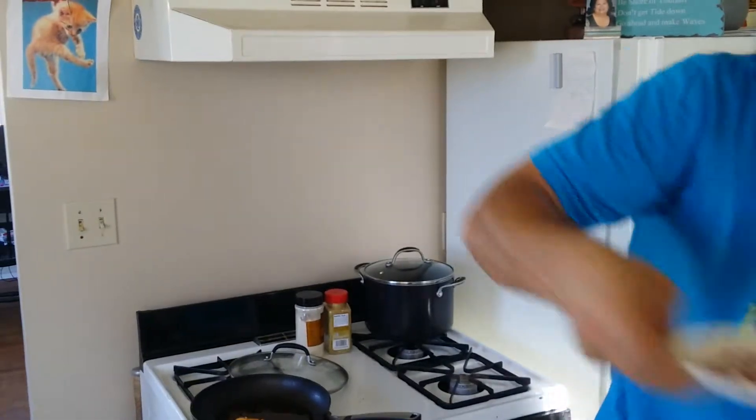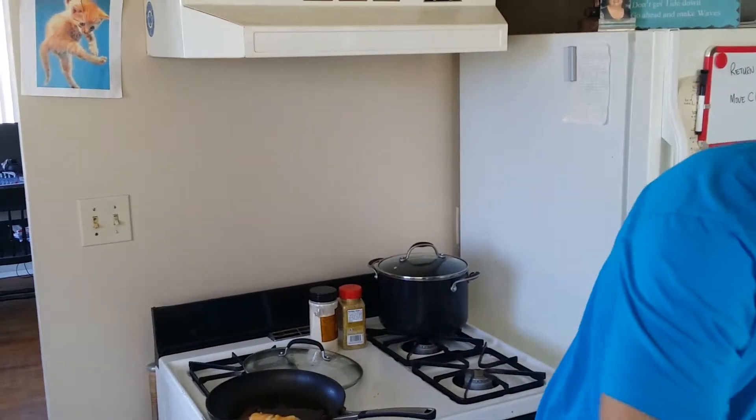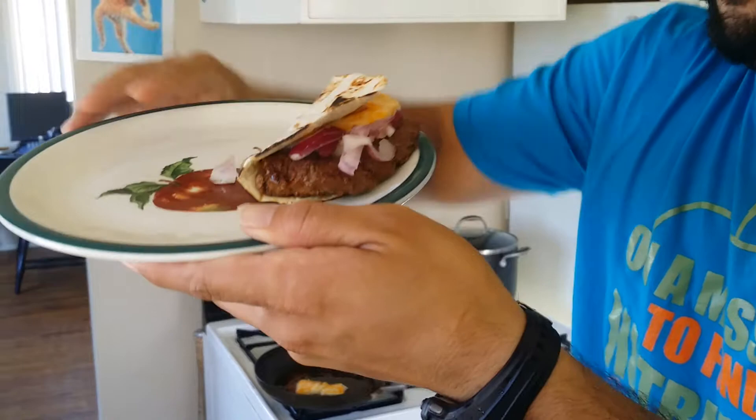Now, what would that be without a little bit of purple onions? I'm just going to go ahead and put that on there, and fold it over just like that. Burger deal! That's the deal, that's what's up! Enjoy!